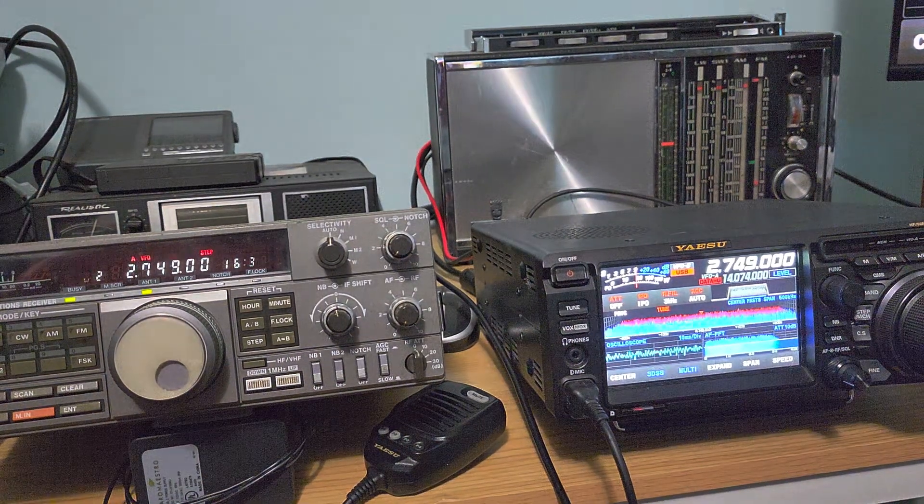Welcome to the shortwave radio channel where we are comparing the MLA-30 magnetic loop versus the NFED wire antenna, and the differences — especially here, we're starting off with low frequencies, so you can see the amazing difference between both on the low bands.